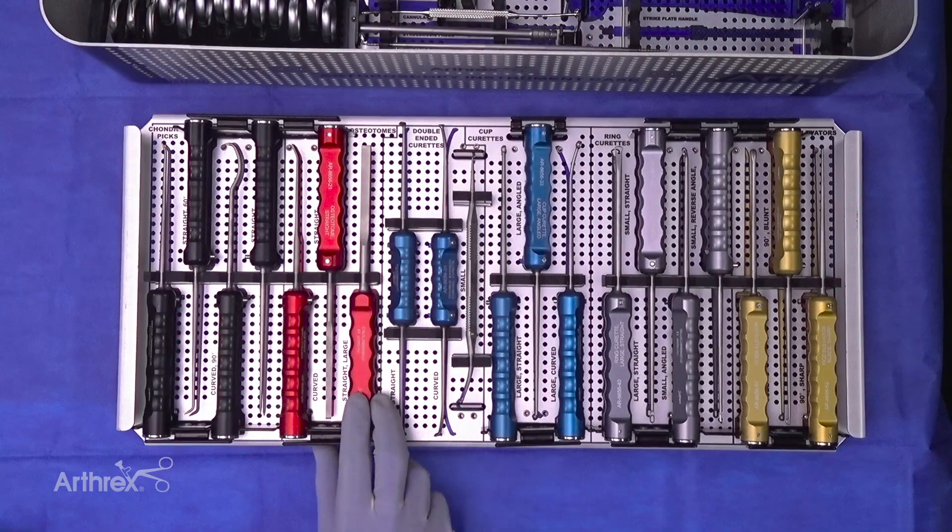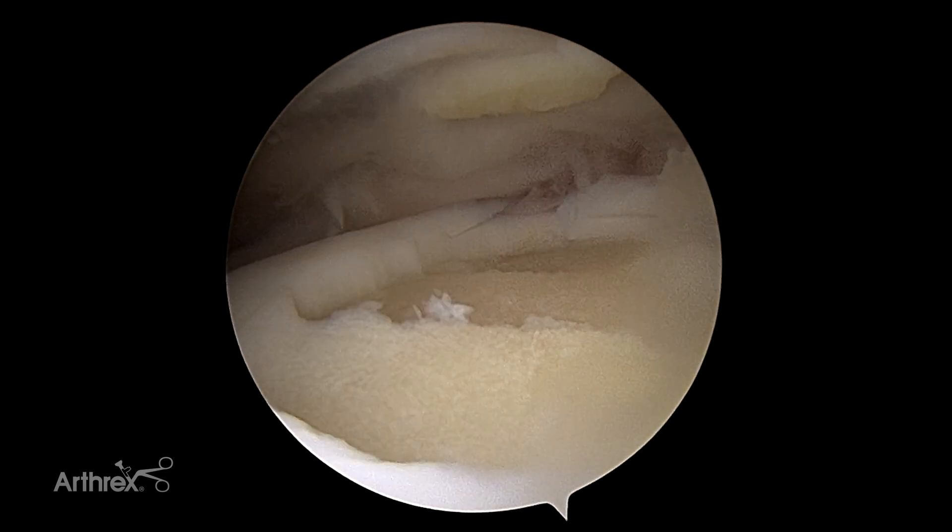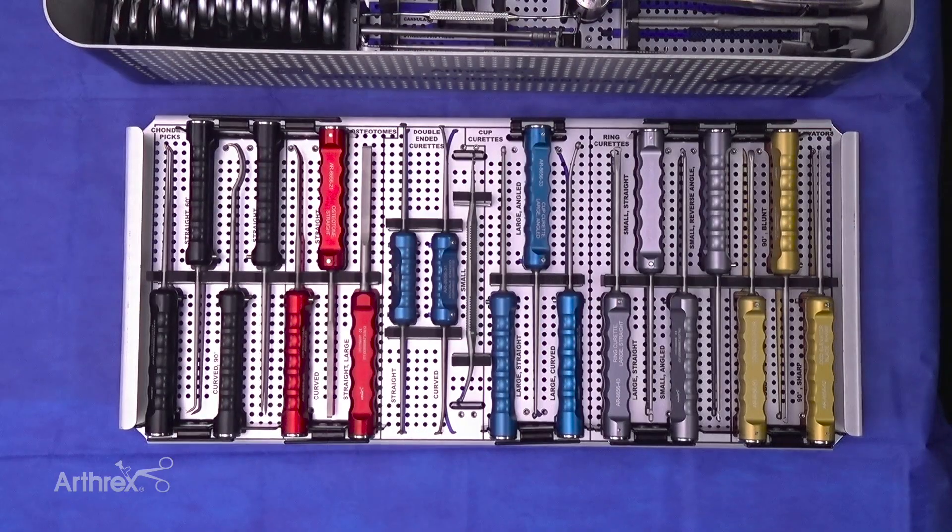The larger osteotome will make quick work of the talus and the distal tibia when a surgeon is performing an arthroscopic ankle fusion.